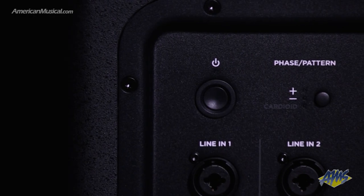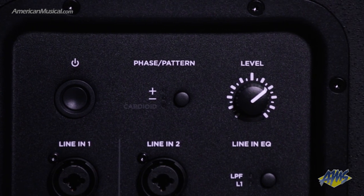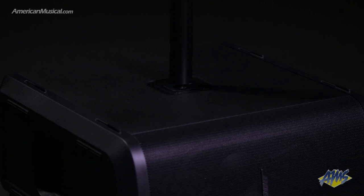A polarity button keeps things in phase and there's also a cardioid mode that focuses the low end on your audience when using multiple Sub1s. The unit features an M20 threaded insert that accepts an optional adjustable speaker pole accessory.